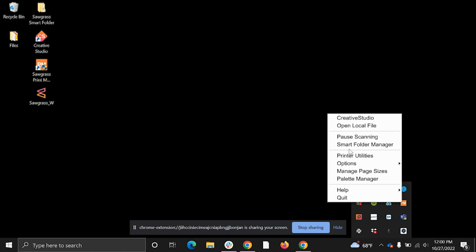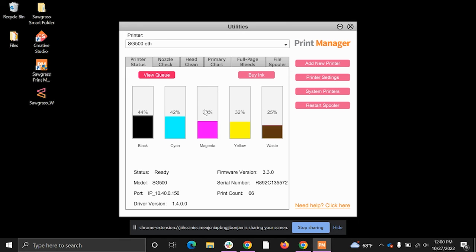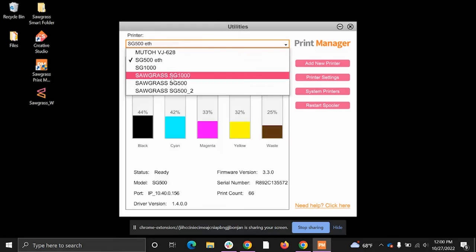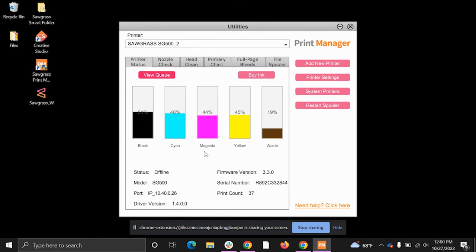In Printer Utilities you can check that you are online. The printer I added shows a status of 'Offline,' but it's still showing ink levels. That's likely because the signal was only at 44% — it may connect at a low percentage but won't print. This confirms it's too low to print. That about covers it — you are now connected via Wi-Fi. Thank you so much and I'll see you in the next one.